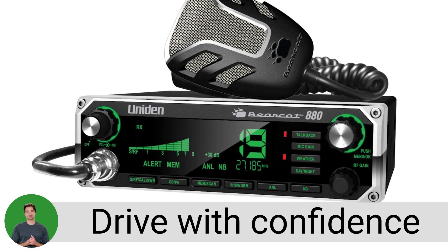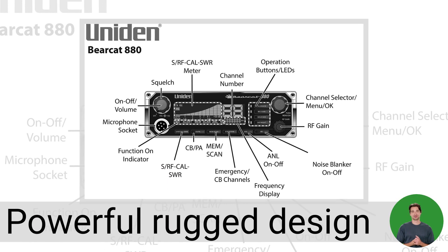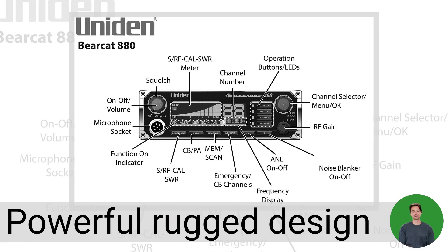Drive with confidence and stay connected with the Uniden Bearcat 880 CB radio. Powerful rugged design with advanced features and settings to suit any CB user.